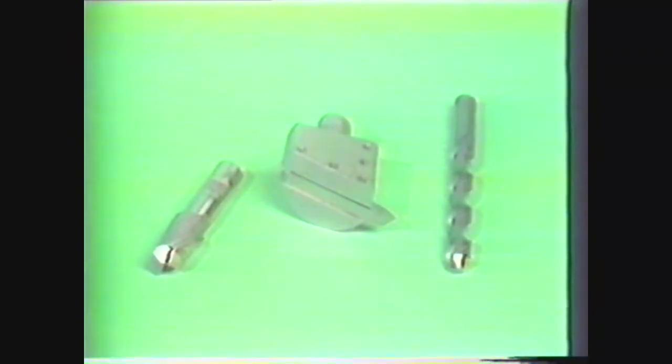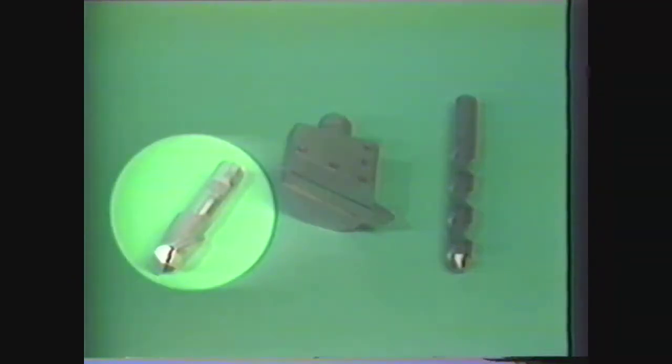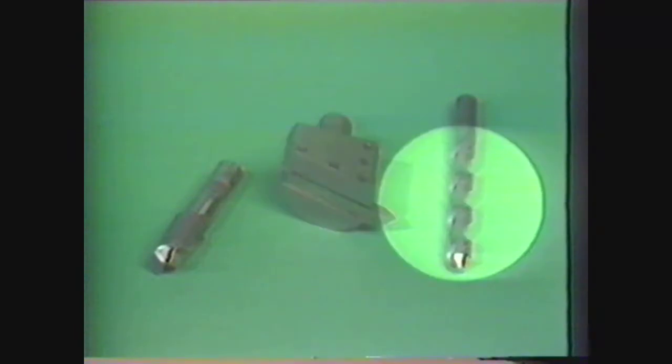The vertical milling machine owes much of its versatility to the variety of cutters available to the operator. Some of the more common cutters are end mills, fly cutters, and drills. End mills come in various shapes and sizes and most are manufactured with two or more flutes.